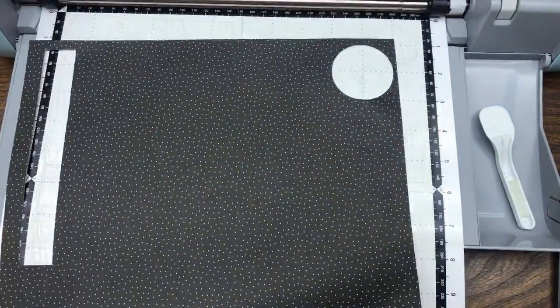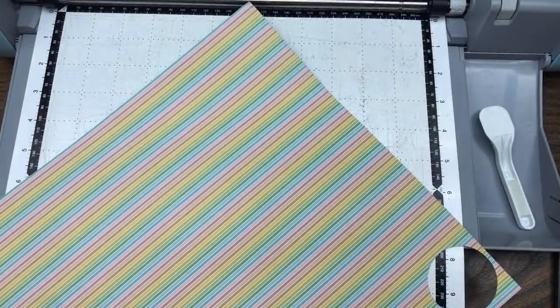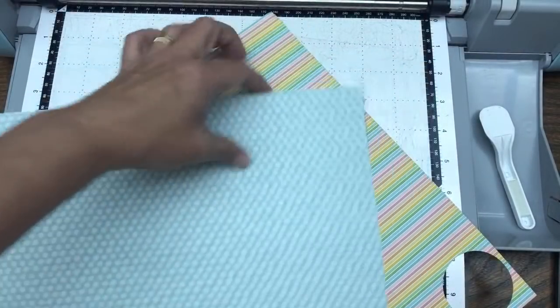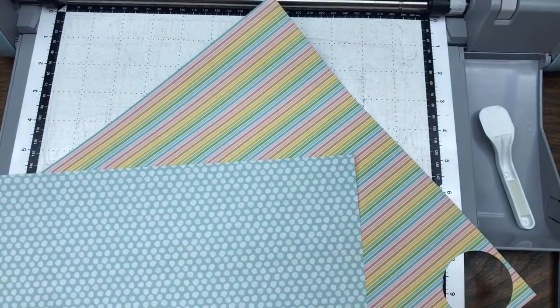The paper I'm using is available from Stampin' Up - it's called Pattern Party Designer Series Paper. I'm using this pool party piece, this rainbow piece, and then we're also going to use some basic white cardstock.